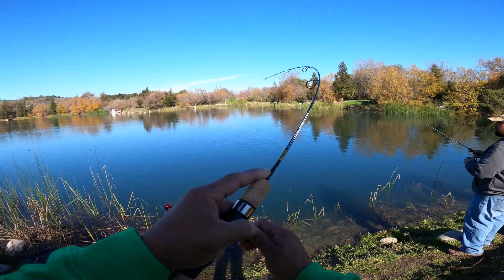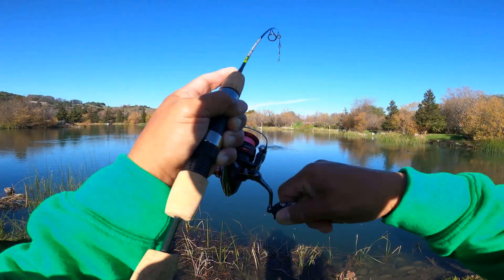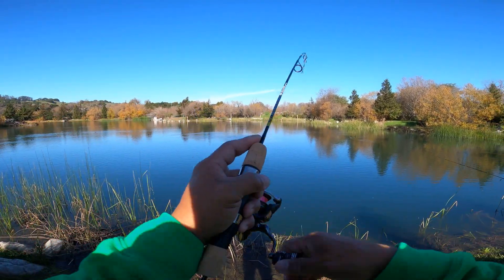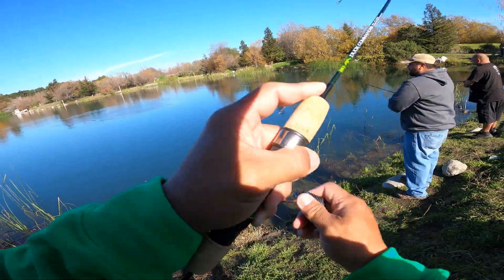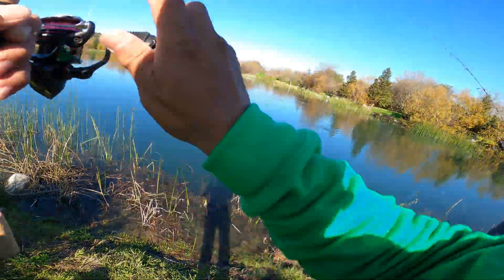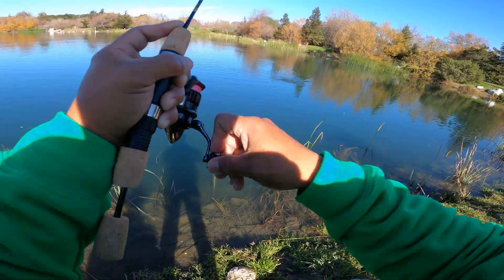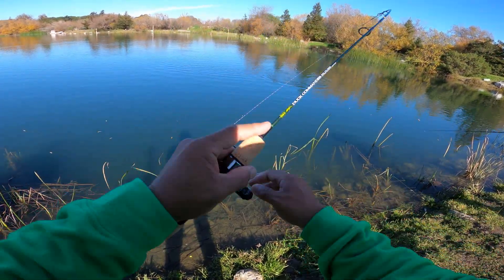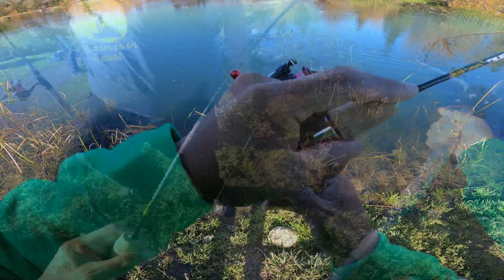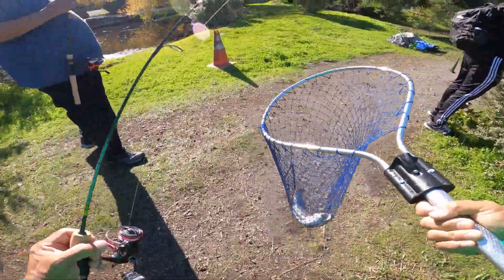Oh, I just got a bite right on the drop — right on the drop, bro. Hell yeah! Flossie's getting them today.